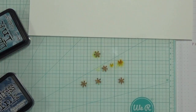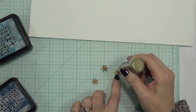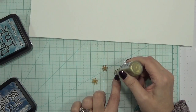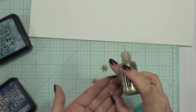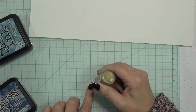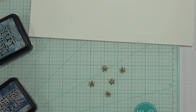Let's try gold stickles — oh, that's pretty! I like that close up. Look at all the sparkle on there; that'll look really pretty. So I'll do all of those with the gold stickles. I really do like those. Now I have to wait for everything to dry before I can do anything else.